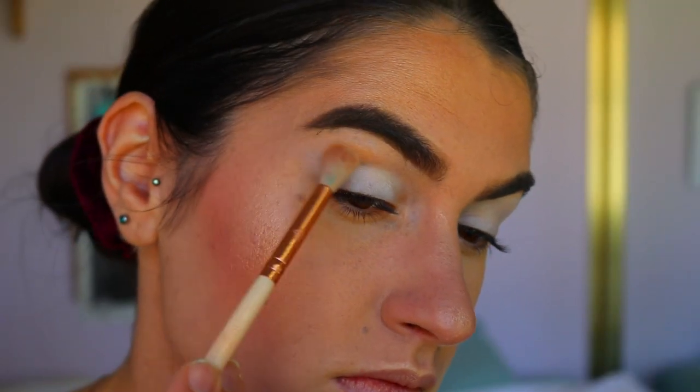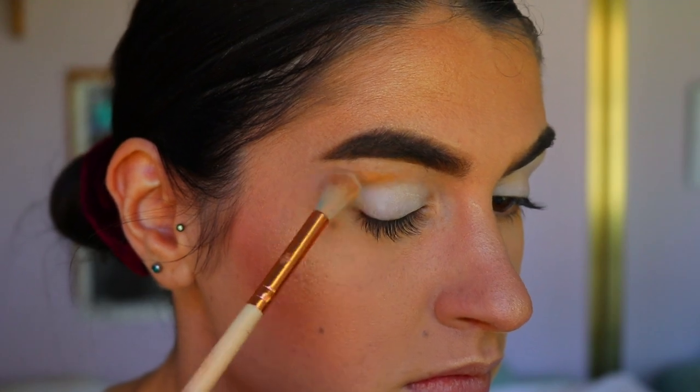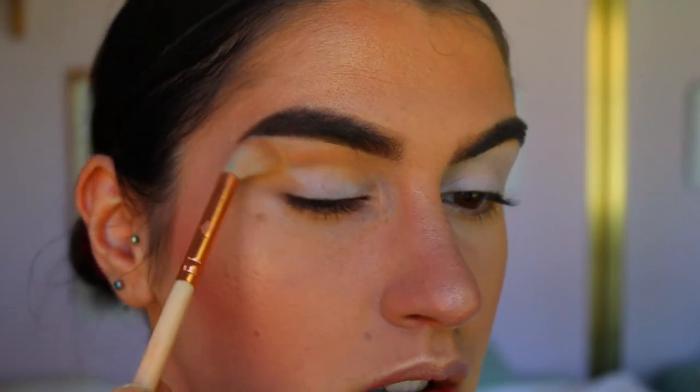For our first eyeshadow, I'm grabbing a soft orange shade on a fluffy 227 crease brush from Zoeva and just start blending that through the crease and out of the area, making sure to really blow it out up towards the brow because we are creating an elongated eye look.